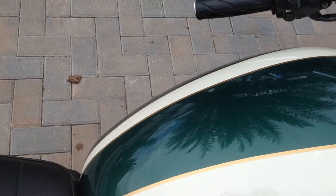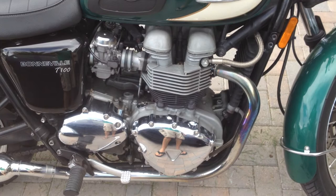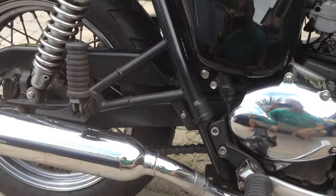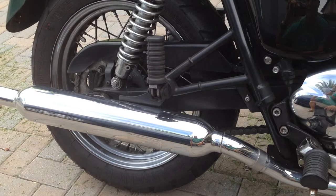Then you have your chrome covers — your spark cover and your engine cover there. All good, no scratches, along with your pipes. The pipes on both sides, very good chrome, no chips, no scratches, nothing on it. Pretty, kept in good condition.